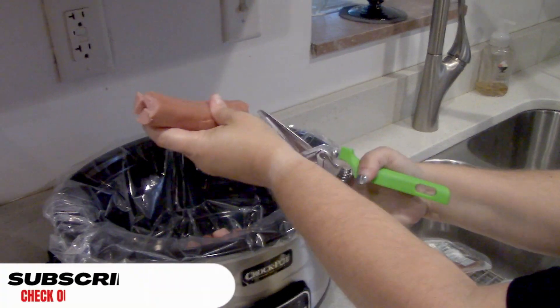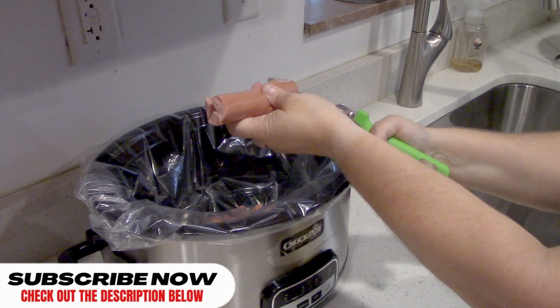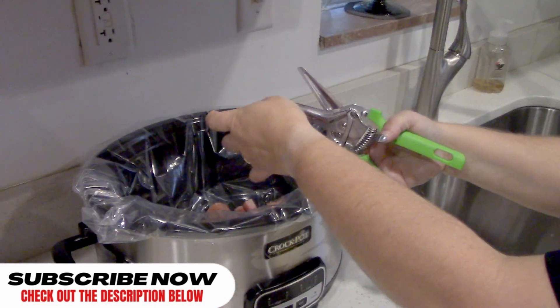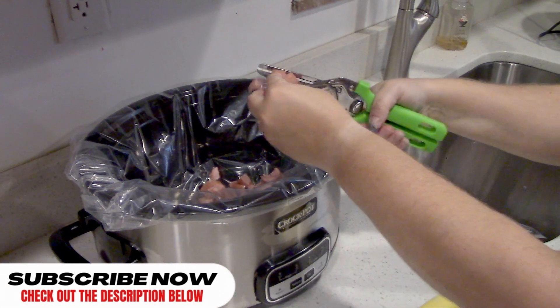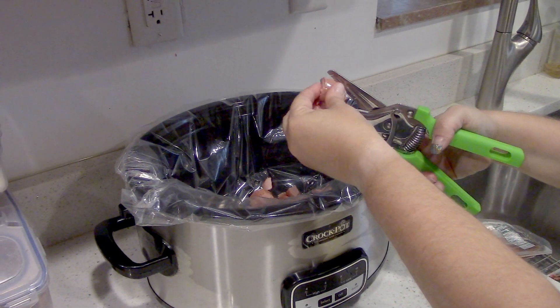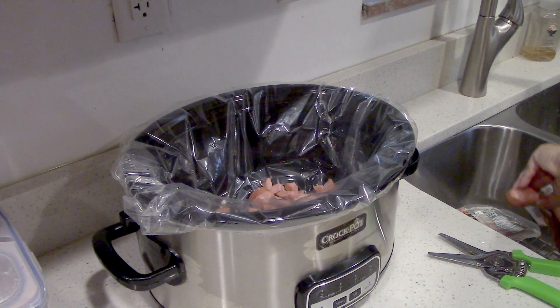Everyone, if you like these videos, please do us a favor and consider subscribing. We'd really like you to hit the little like button down at the bottom too. If you also like this video, you should check out our meatball dish that we just posted — excellent also for football games, and you can make both of these at the same time. We'll put a link right here for you to check out that video.